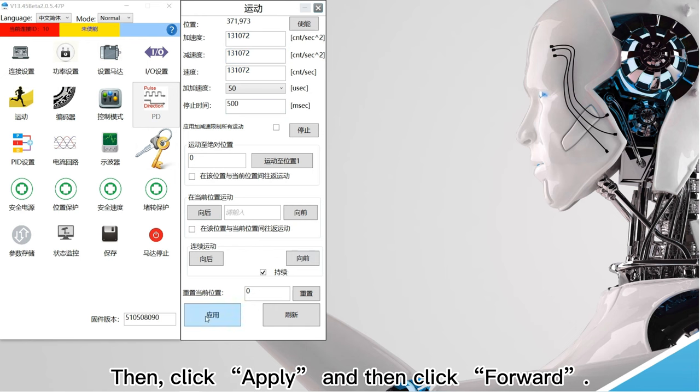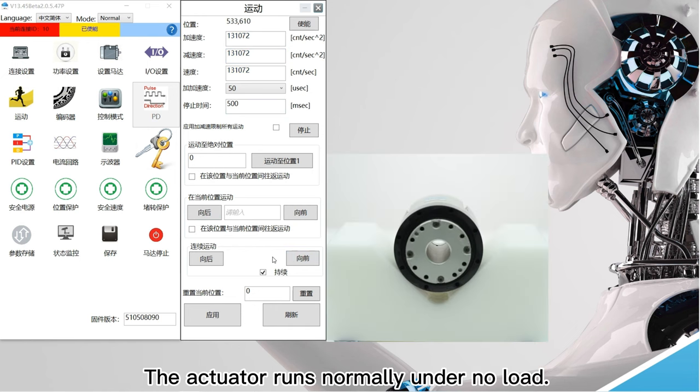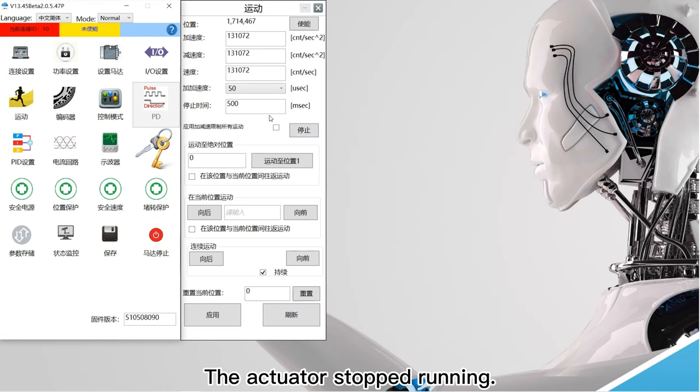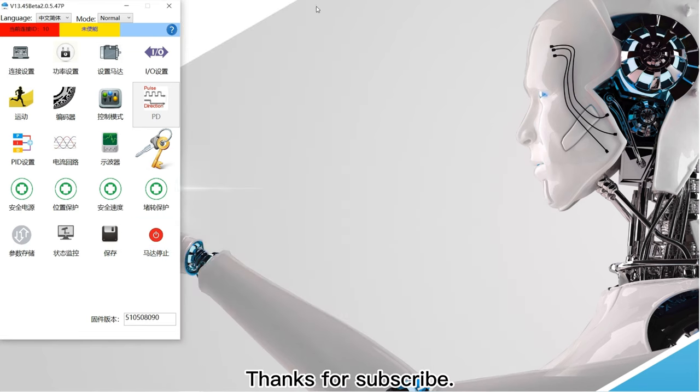Then click apply and then click forward. The actuator runs normally under no load. Finally, click stop and then click motor stop. The actuator stopped running. It ends here. Thanks for subscribing.